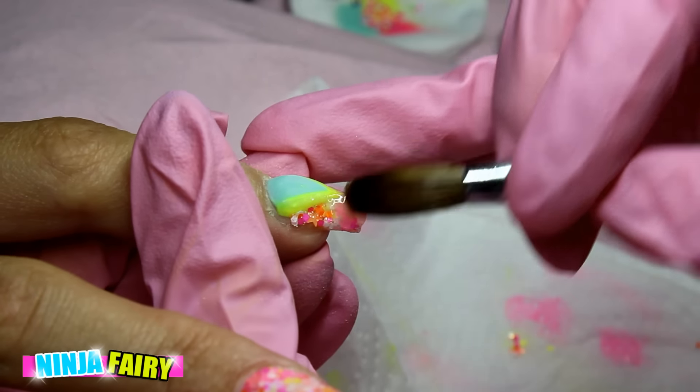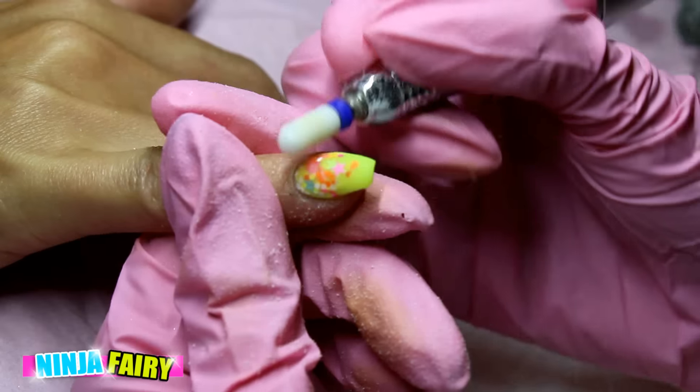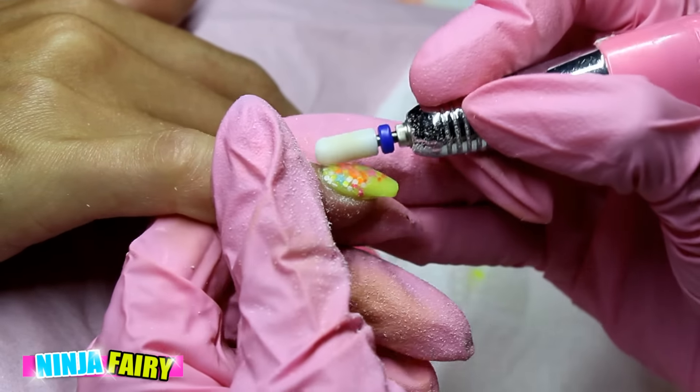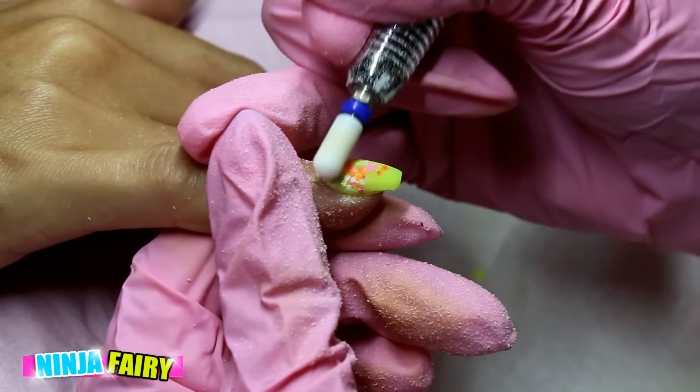Once all the acrylic has set on all the nails, I'm going to come in with my smooth top drill bit from Todac USA and refine the shape, smooth out the cuticle area, and just make everything look beautiful.